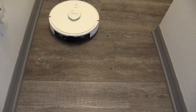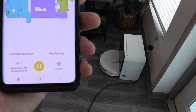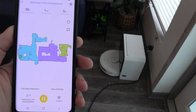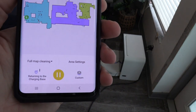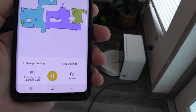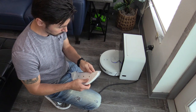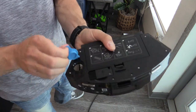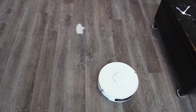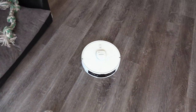The suction power is quite powerful — as you can see it picks up most of the cat food. The self-emptying robotic vacuum's vacuum feature is the highlight, but it does mop and it does a decent job mopping.